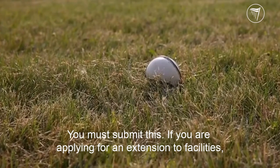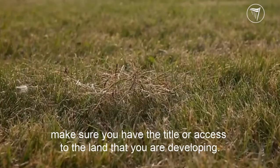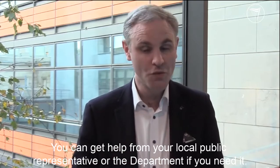So if you are applying for an extension to facilities, make sure you have the title or access to the land that you are going to be developing. You can get help from your local public representative or the department if you need it.